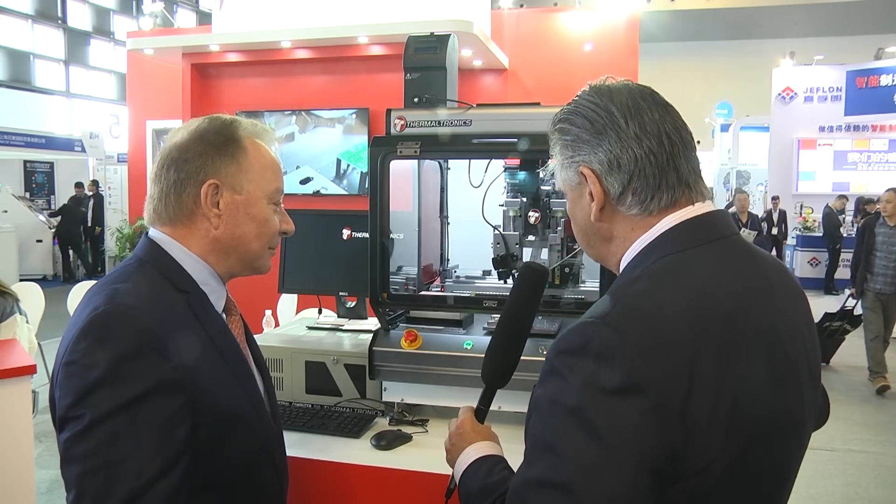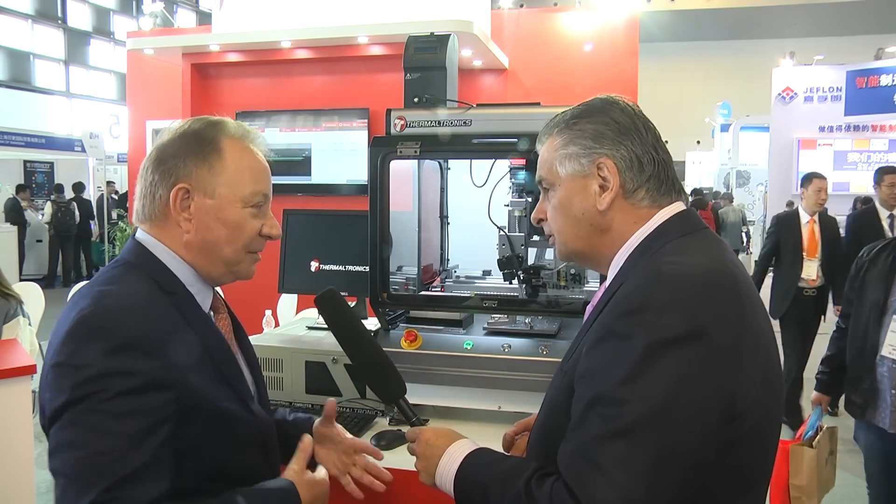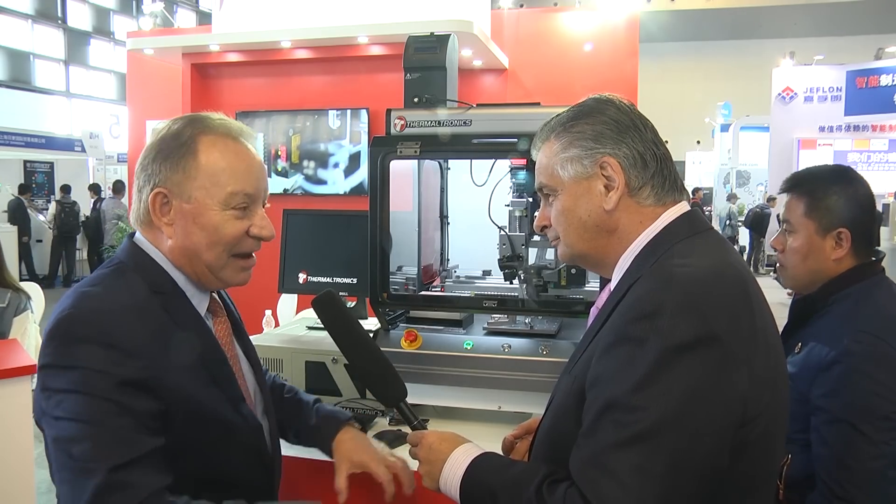Going back to preheat — we're going to use a preheat system before the unit rather than the underheat system you'd normally see in rework. What we're envisaging is that the board would come to a preheat station, then move to a conveyor which takes it up into the soldering robot, the process takes place, and the conveyor drops back down onto the line. We're trying to make a system which meets everybody's requirements in the inline process.